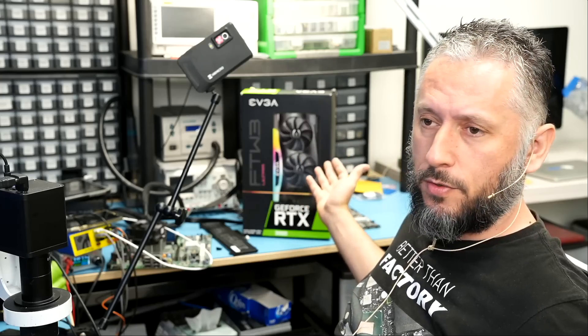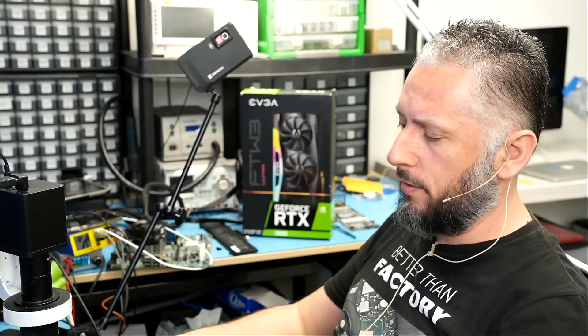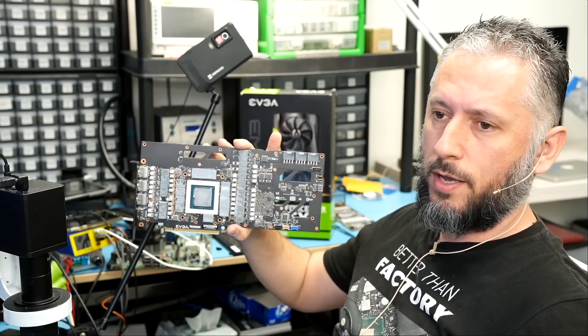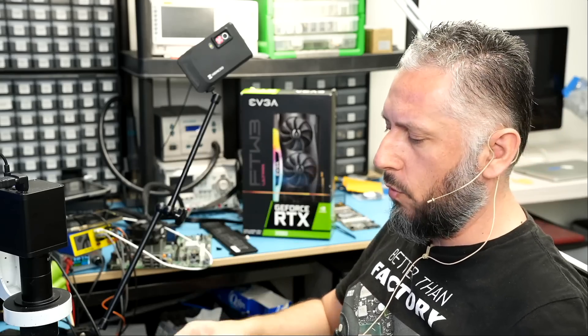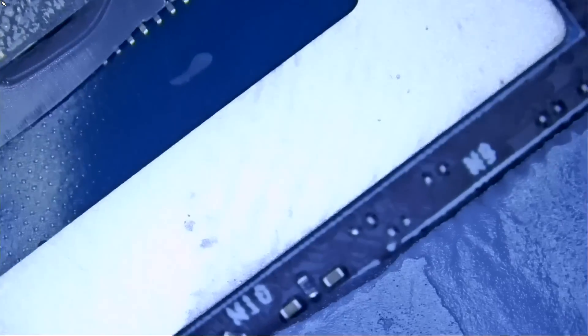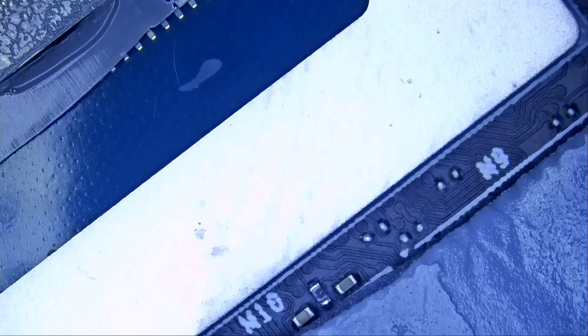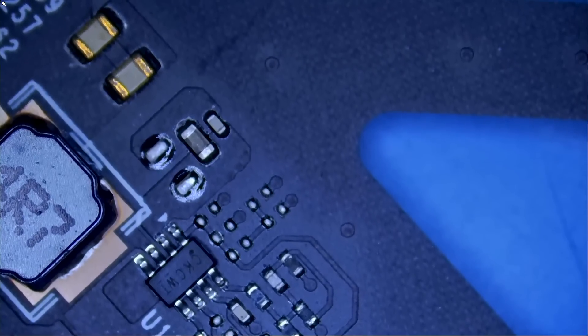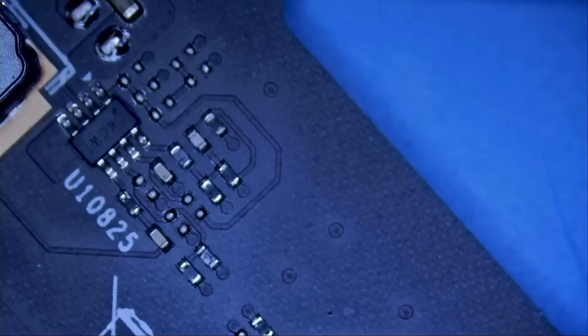Here we have an EVGA FTW3 3080 that came in for repair. We already disassembled the board — that's one big board — and we're going to see what's going on and why the video card is not working. We're going to start by doing a quick visual inspection, and we can measure at the same time.